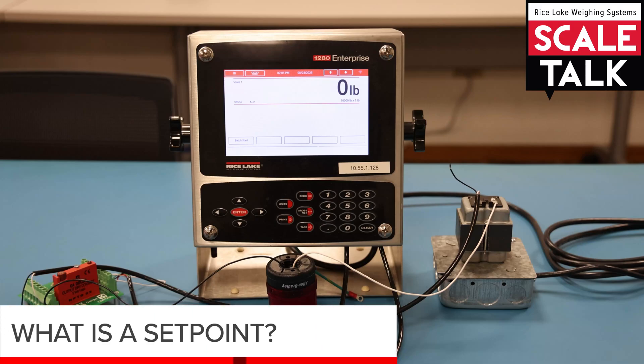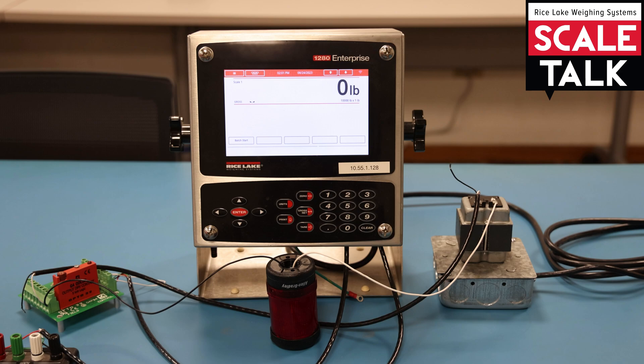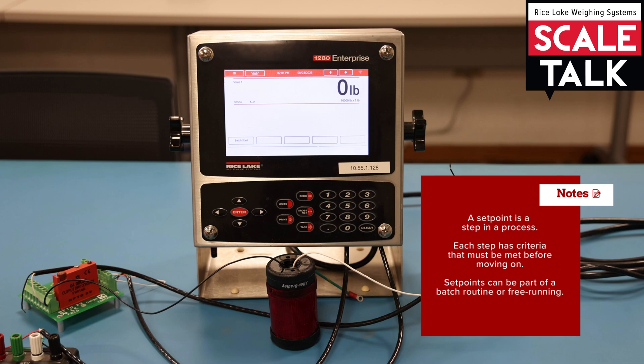In this video we're going to talk about what a set point is and how they work. The easiest way to think about a set point is simply as a step in a process. Each individual step has certain criteria that must be met before moving on to the next step. That criteria can come in one of three different ways: it can be based on weight, a certain amount of time, or certain conditions of the scale.